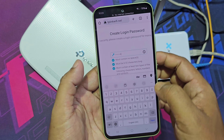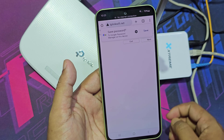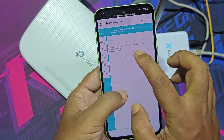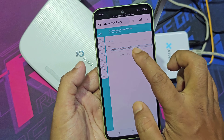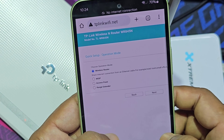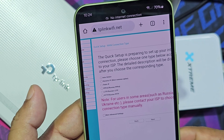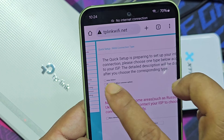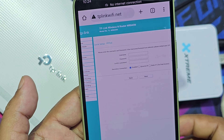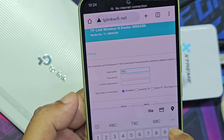Now you need to create a password for your admin panel. Then you have to enter your username and password which is provided by the internet service provider.